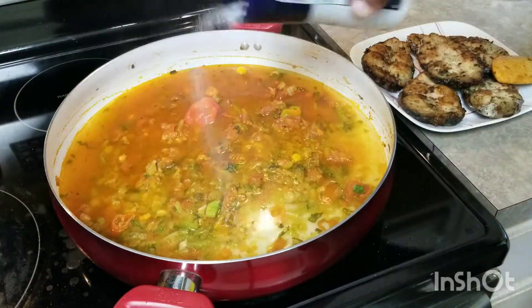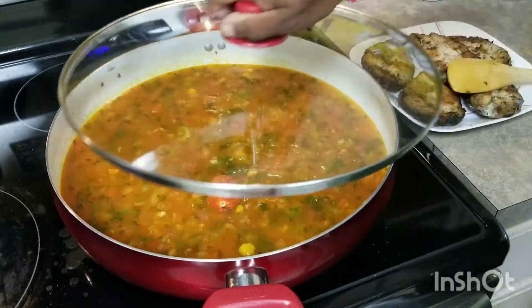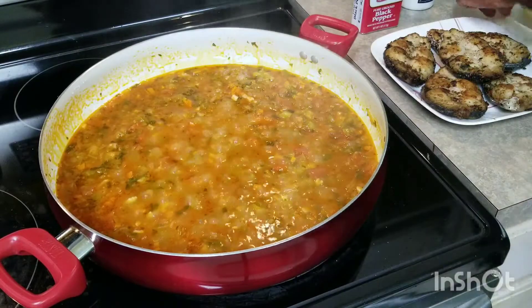Then we're going to add some water. Some people don't like to add a lot of water, but I want my vegetables to cook. I'm going to reduce it down to about half before I add my fish. Cover this and let it simmer. Yeah — that's about right.